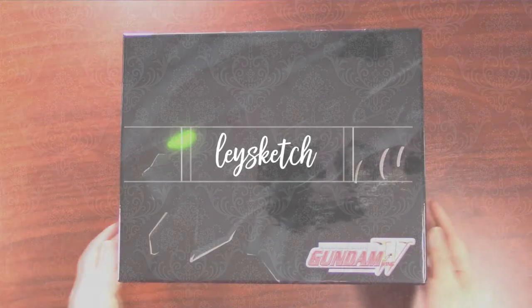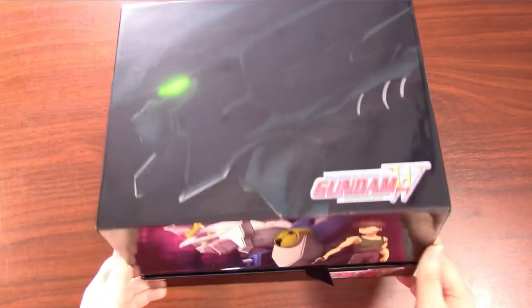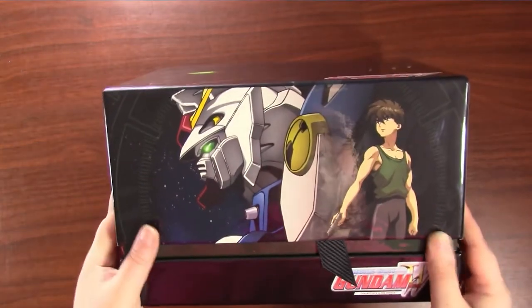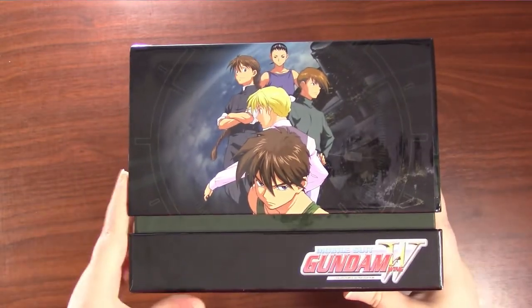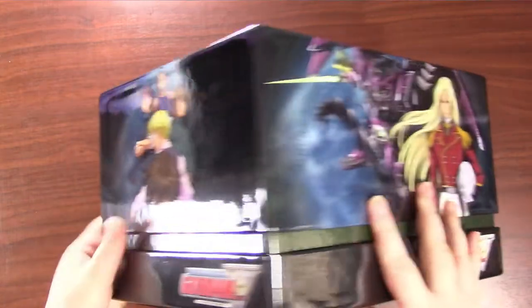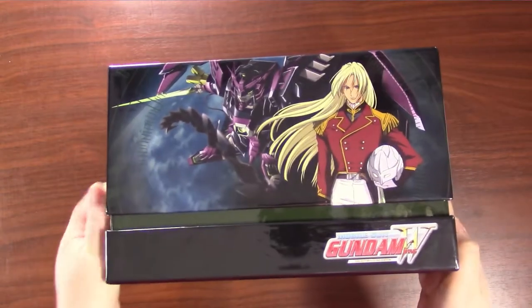Today I have the Gundam Wing Collectors Ultra Edition Blu-ray set, and I'm going to do an unboxing plus take a look at what's inside, including a flip through of the artbook. I'm not going to go too in-depth into what is on the Blu-ray or discussing the packaging. This is an art channel, so I want the focus of this video to be on the posters, prints, and the artbook that comes with this set.